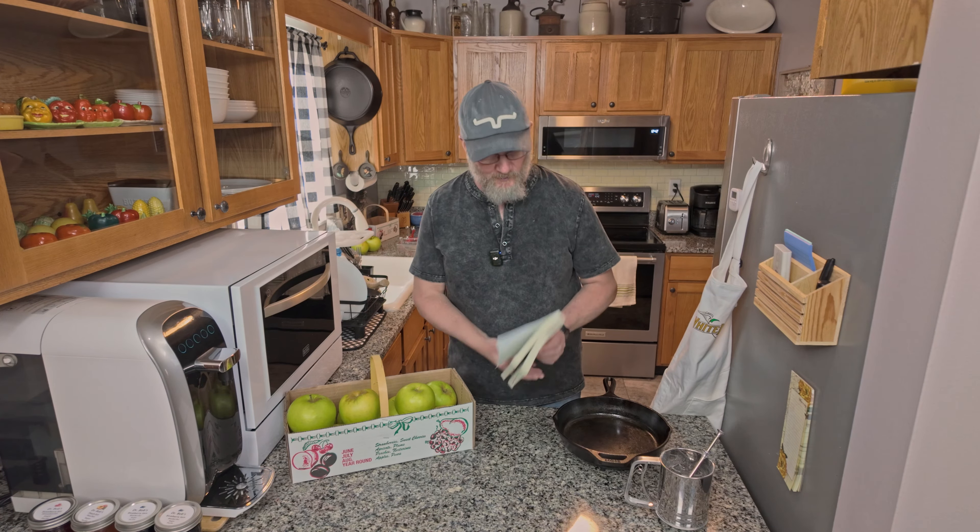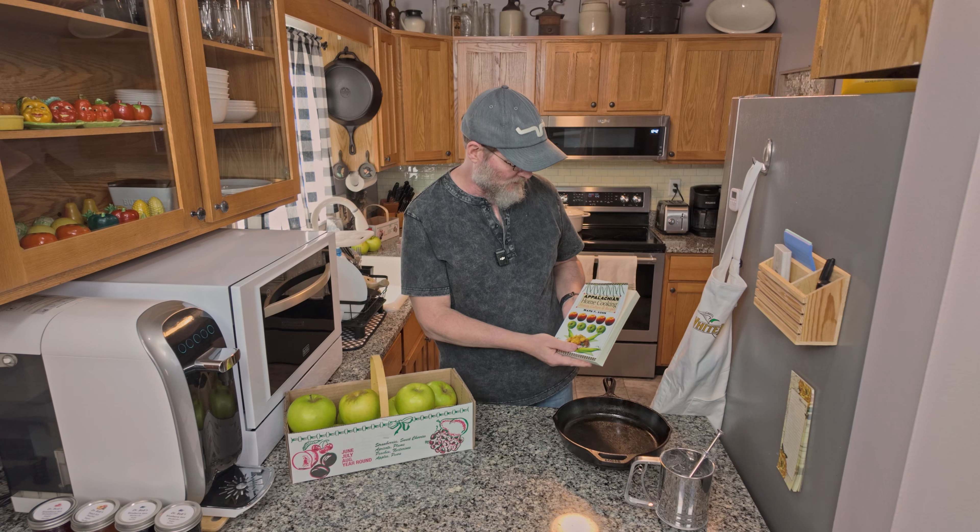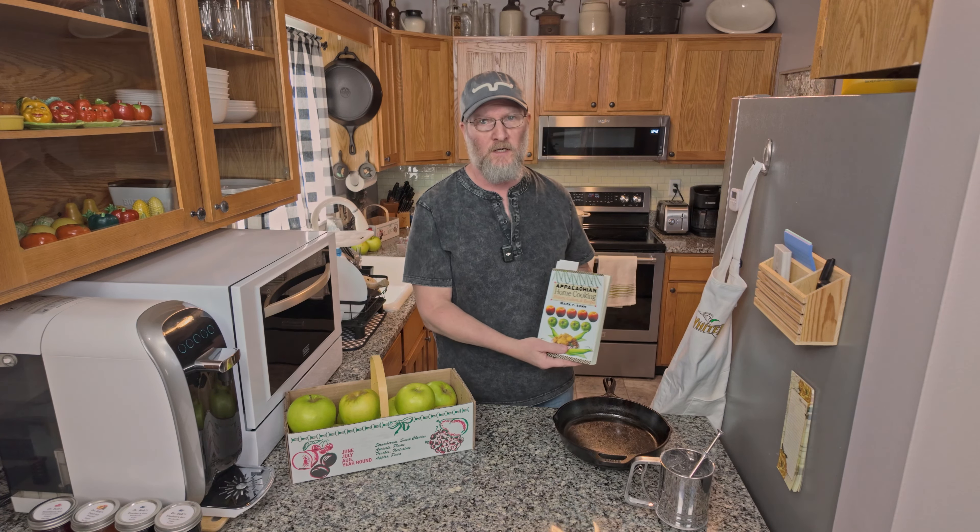Welcome. Today we're going to be making some Appalachian Apple Walnut Cake. This is a recipe I got from a book written by Mark Son, Appalachian Home Cooking. There are some good recipes in here. I've modified it a little bit, but I think you're going to find this is a great apple cake that you can use year-round.